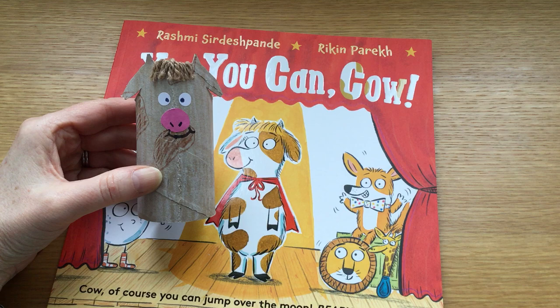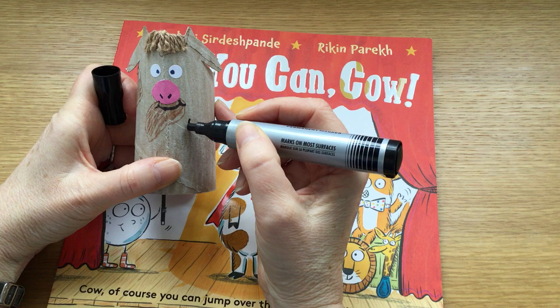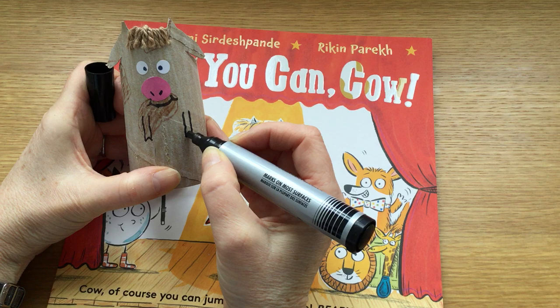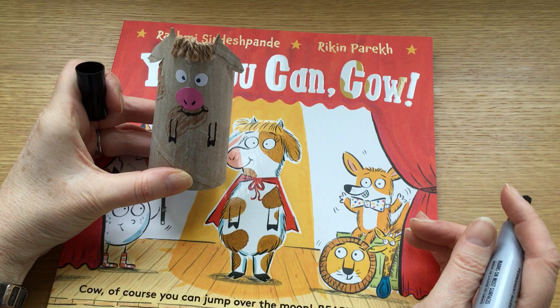So now I'll give her her front legs, which are here at the front, and you can just draw those on. So we need one line, two lines, three lines, four lines, and then some little triangle shapes at the bottom — make a point, point in, then a line across, and then you can colour those in. There we go. And there's cow.